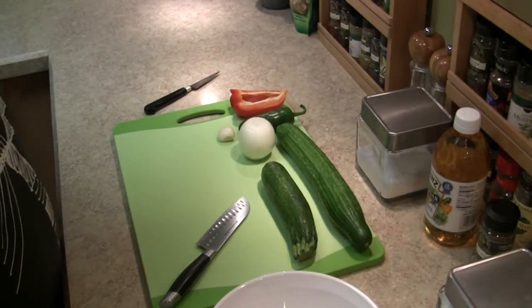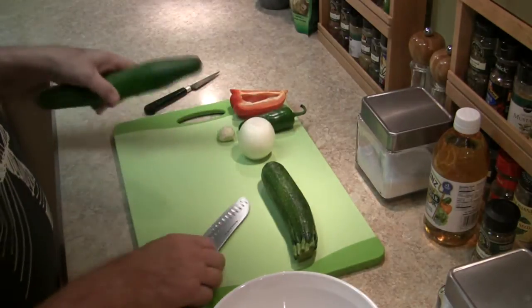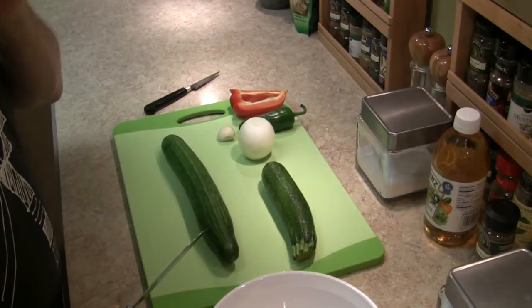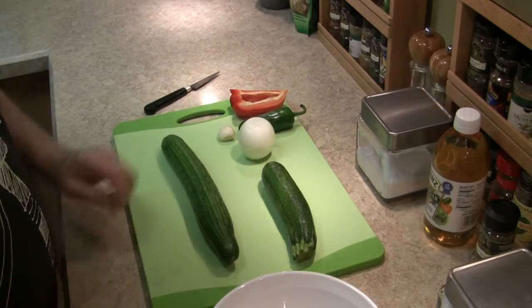A perfect summer side dish is a cucumber salad, which I keep wanting to make and keep forgetting that you have to do it the day ahead of time so it can marinate. This time I made myself a note.